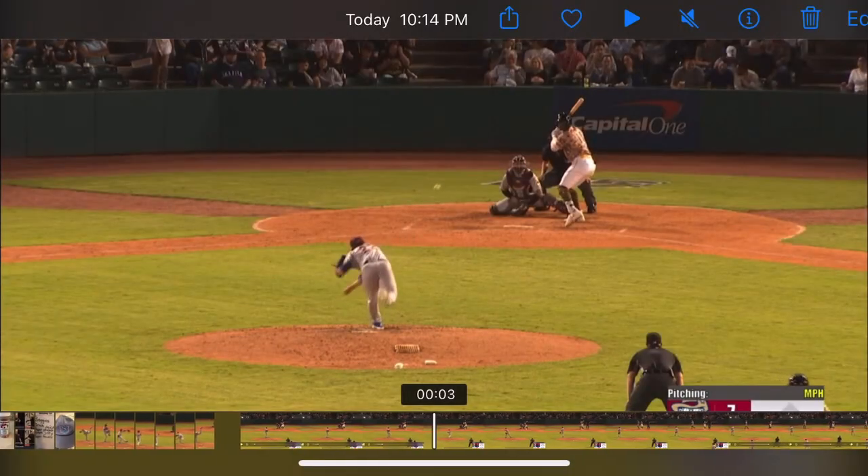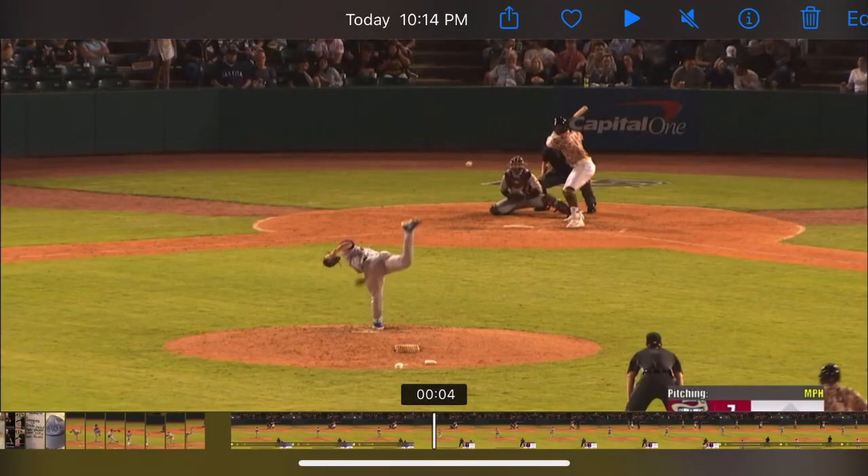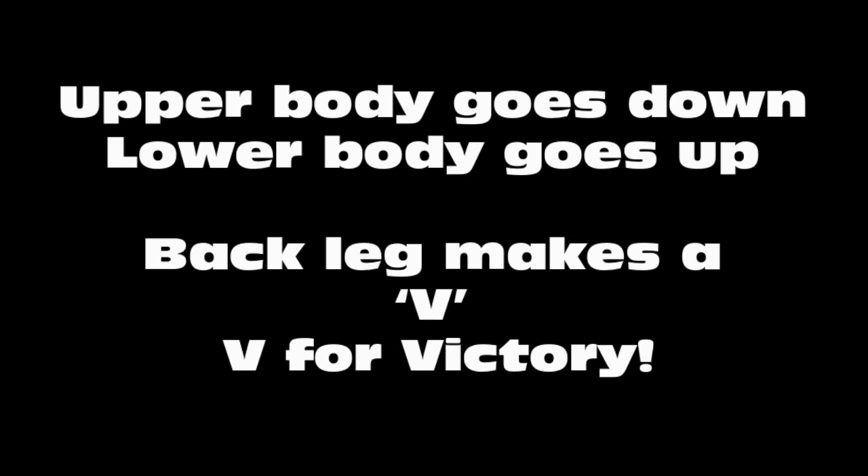Now he's starting to finish through. He's going to get that flat back. Watch how he finishes all the way through — he's bending at the waist, so his upper body goes down and his lower body goes up. The back leg makes a V. I call it the V for victory.